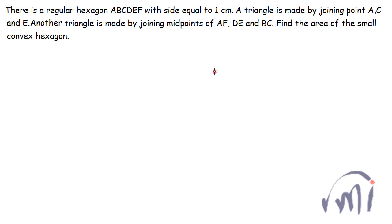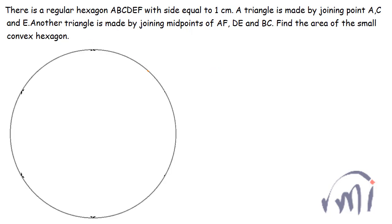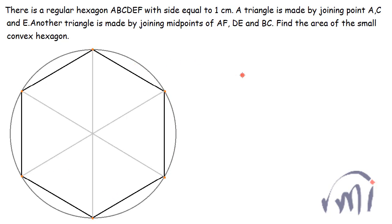Let us first draw a regular hexagon. First we draw a circle and then by taking the same radius I will cut a few arcs. I'll keep the tip of the compass over here and cut this arc, and next time I'll keep the tip of the compass over here and cut over here. By doing so I'll actually divide the circumference of the circle into six equal parts, and when I join all these six points I will get a regular hexagon where each side will be equal to the radius of this circle. This is the center of the circle and in this particular case the radius of the circle has to be 1 centimeter, so all the radii and all the sides are equal to 1 centimeter.